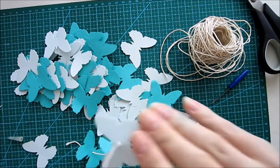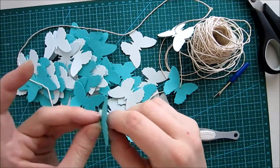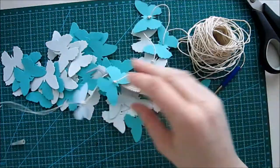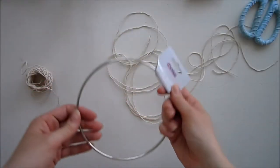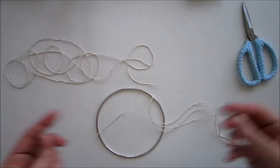I'm speeding this up and just showing you one so you don't have to watch me fiddle with all the butterflies. I don't have any specific order to the butterflies — I'm just picking random colors, sometimes two in a row, sometimes three, sometimes just one. I'm also not having the same number of butterflies on each string; I'm doing seven or nine on them.